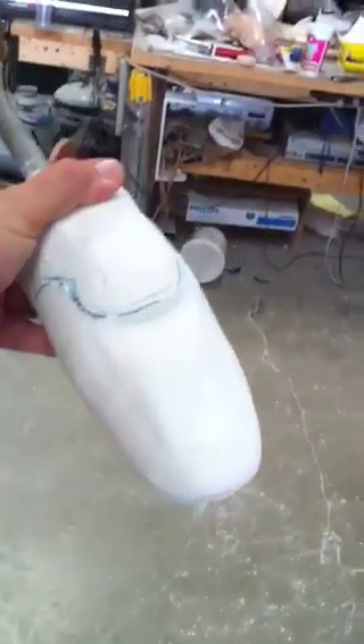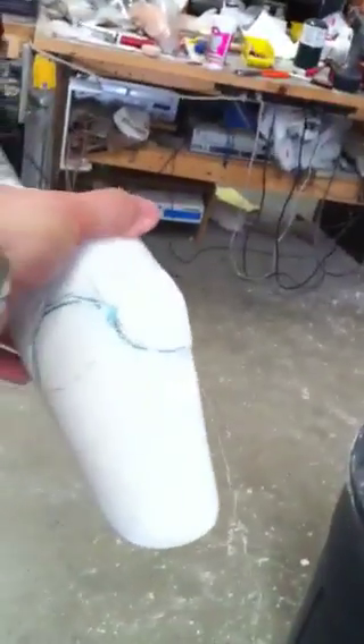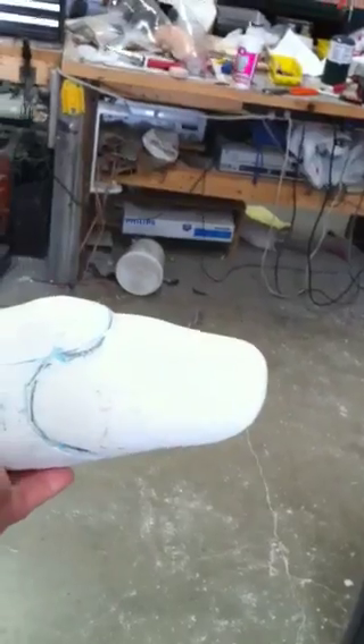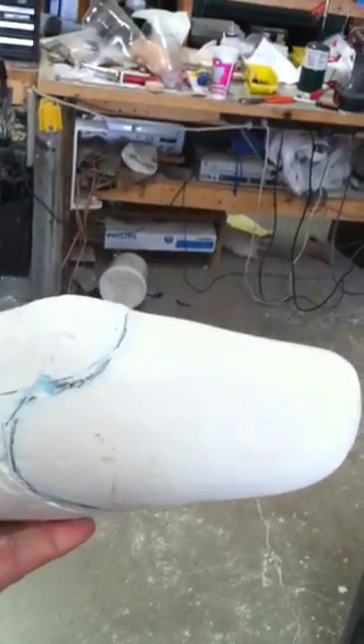These would give us all the bony prominences that we would need in order to fabricate a mold. I've sent a mold that you should have, and this is actually this mold here. This is an actual mold. So once we have the cast, we pour it full of plaster, and then we modify this mold according to the alterations that we want to make to the socket so as to give a comfortable fit to the patient.